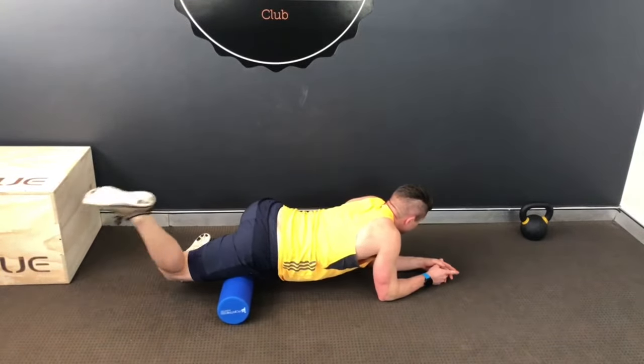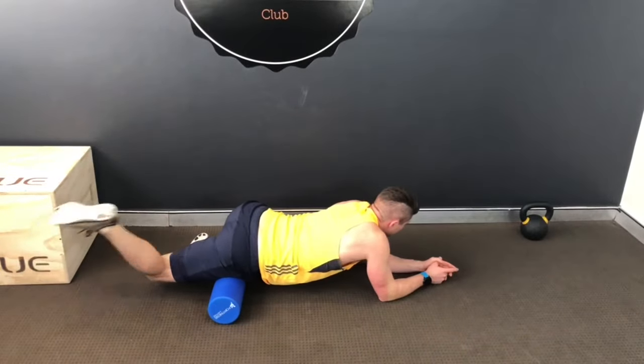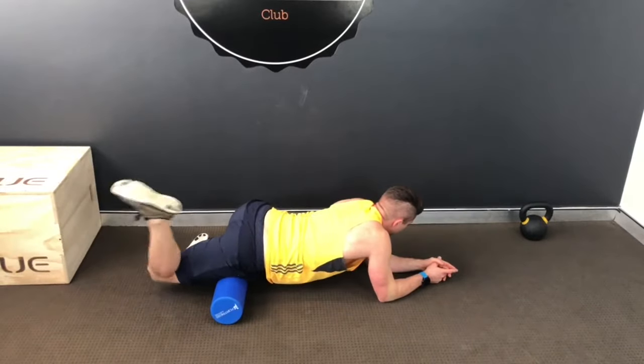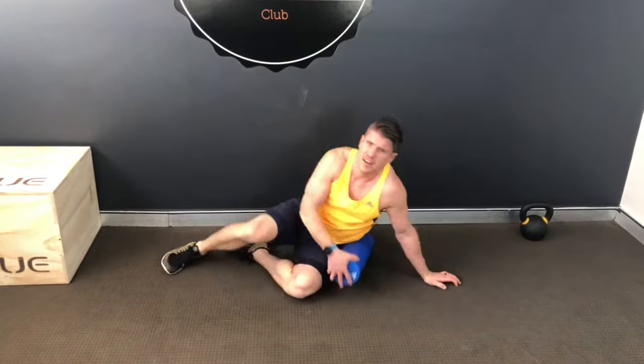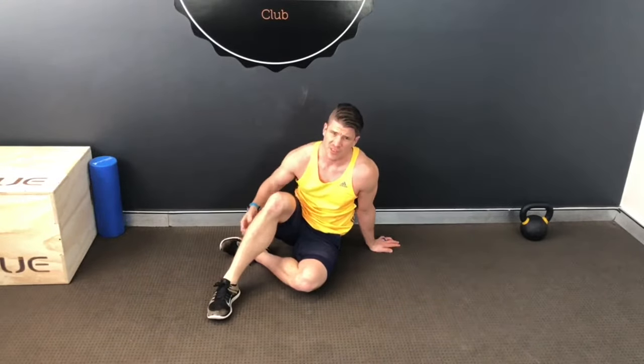Adding in some movements — just three to five sweeps. Once you've released off, chuck the foam roller out of the way, then we're just going to go into what I like to call a pretzel stretch — it's an FMS thing from Gray Cook.